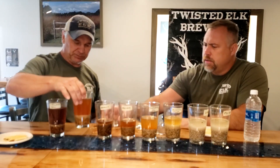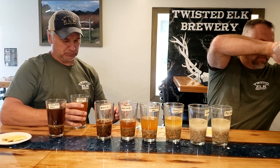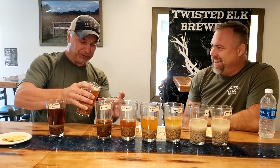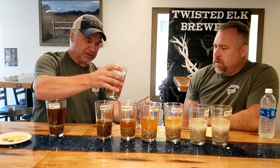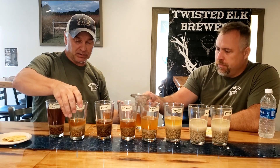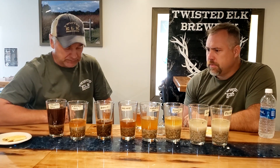Moving down the list — next we have Caramel 40. Before we even taste this, what do you think you're going to get? Caramel, hopefully. I'm very interested in all of these because you really need to do this experiment yourself at home if you possibly can. It is really mind-blowing — the flavor profiles are amazing.